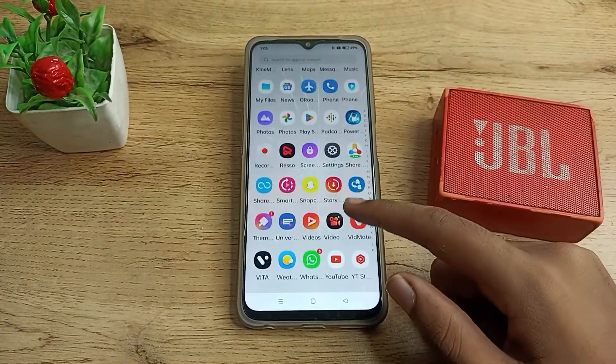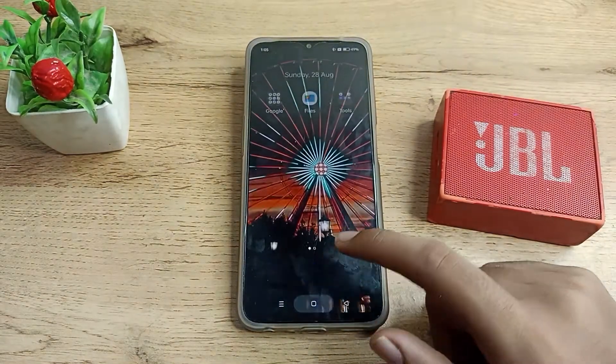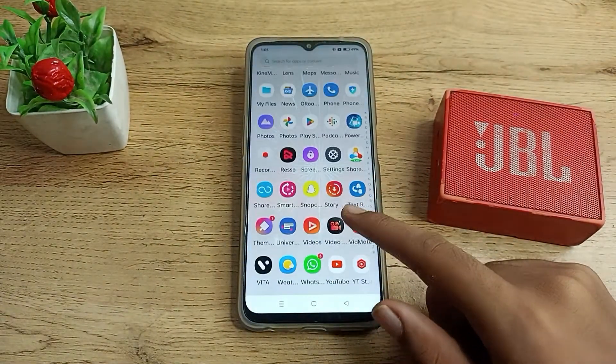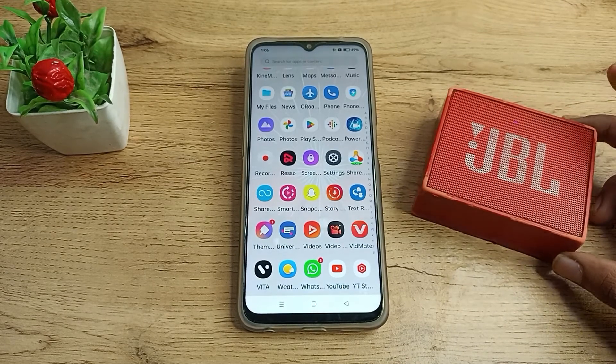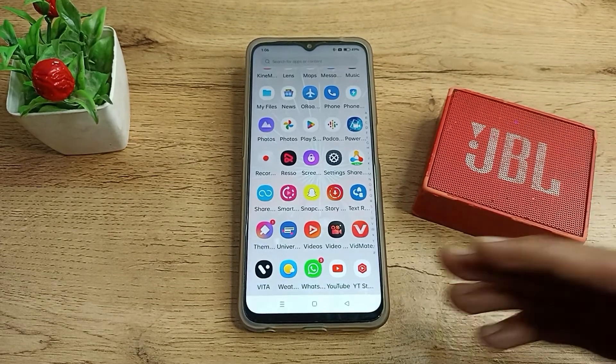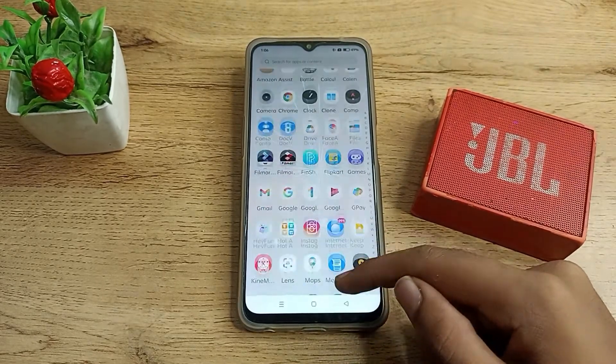Hello friends, welcome back to the new video. Today we are going to talk about how you can unpair your Bluetooth speaker on your Realme phone. You want to remove and forget your Bluetooth speaker from your Realme phone, so in this video I am going to show you how.